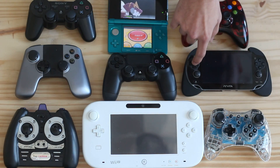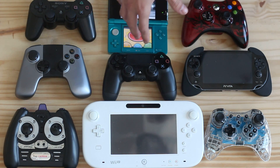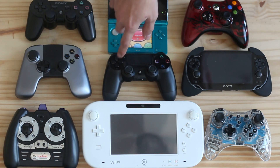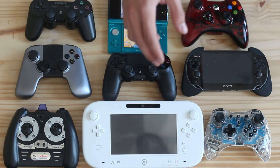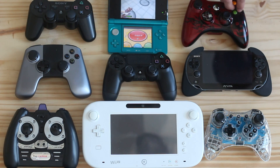Vita has the best D-pad out of all of them, I gotta say. Well, not by far — I guess it's on par with the PS4. Maybe the PS4 has a more comfortable D-pad. The X, circle, square, triangle buttons — the action buttons — I'd say they're definitely better than the old Xbox's.